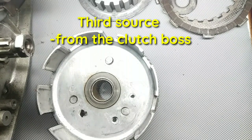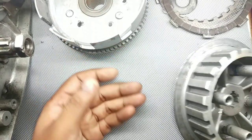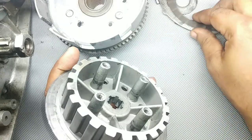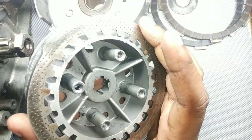Now let's see where the third source can be found. The third source is also interesting. This is the RX100 clutch boss. The clutch boss is sitting on the teeth, and inside the clutch boss's teeth you will fit the steel plate. The steel plate is also sitting here on those teeth.